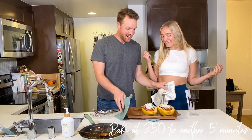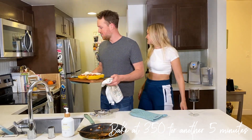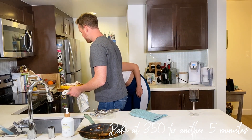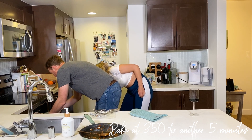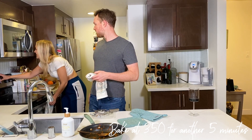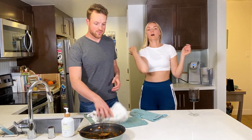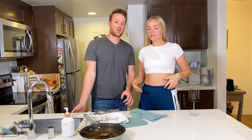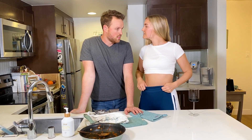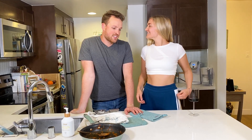Now we're going to pop this in the oven and do some questions while it's in there. We're going to set the timer for five minutes. The timer's in there — let's get started with some questions. This is my favorite part, always.